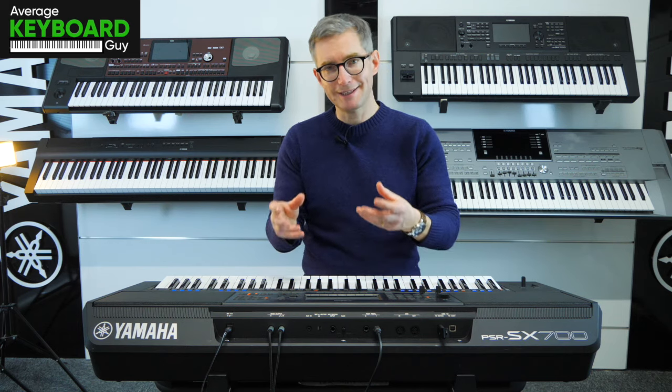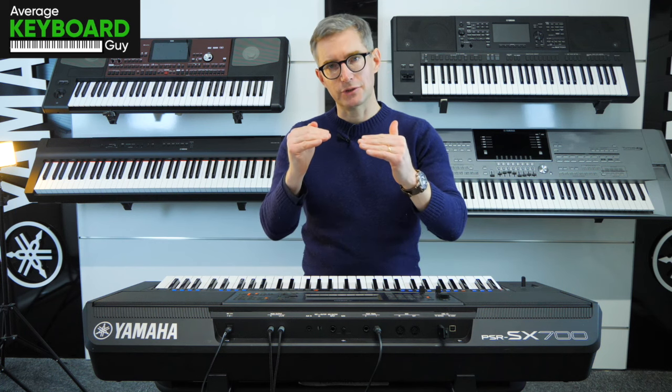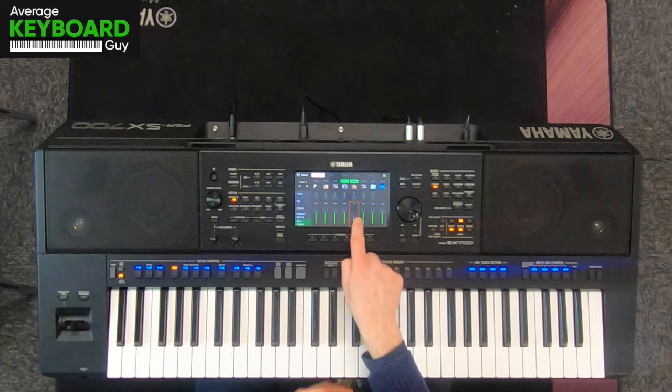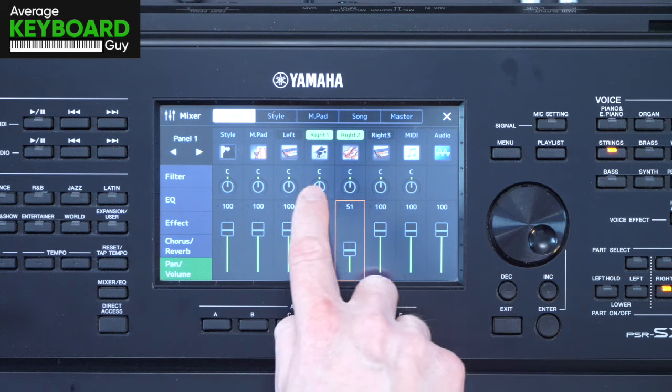Now listen to the difference that that makes. So it's really taken that edge off the strings somewhat, hasn't it? That's just a simple case of lowering the volume of the strings. But it can get better than that too — if you look at the screen again here, do you ever wonder what these little dials here are for?